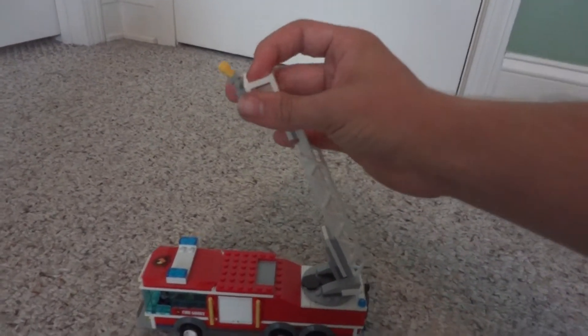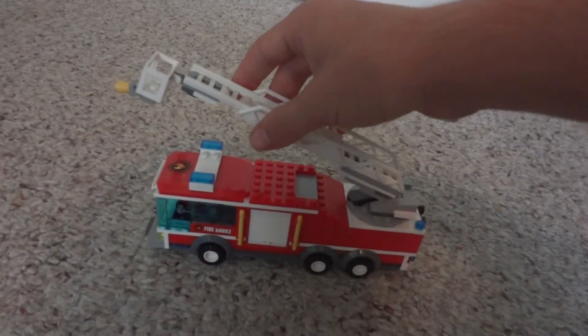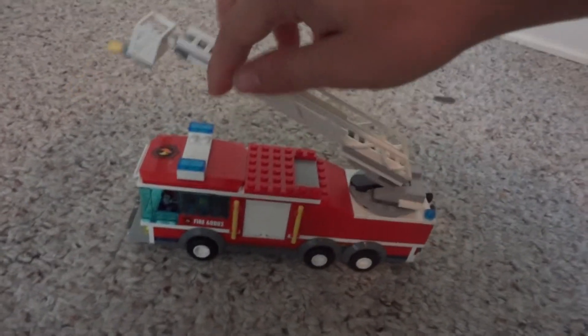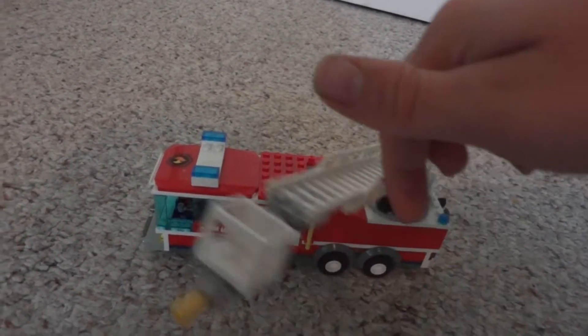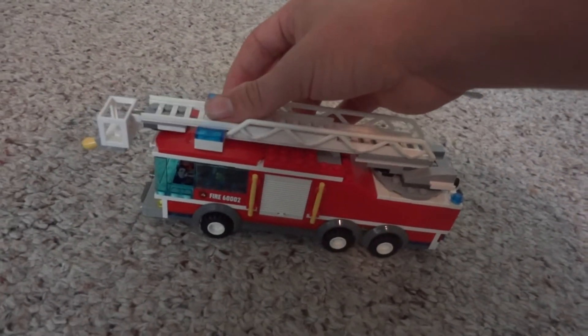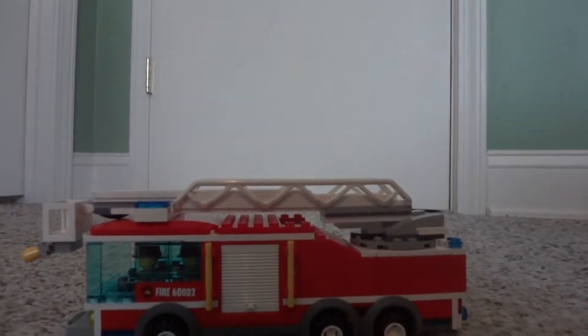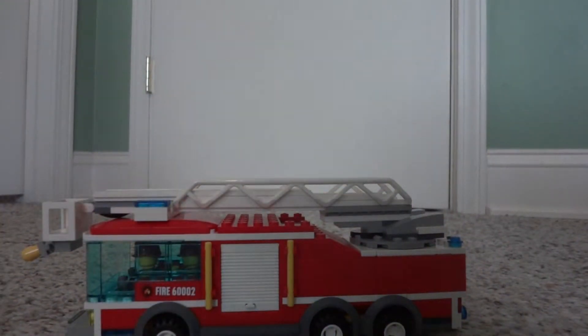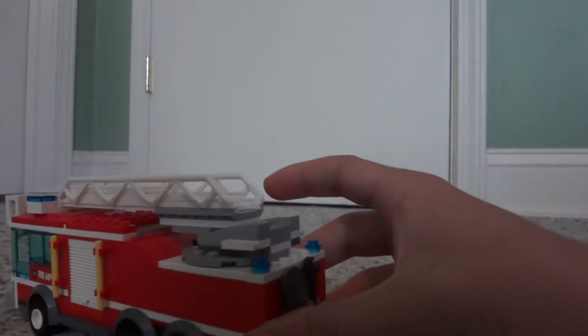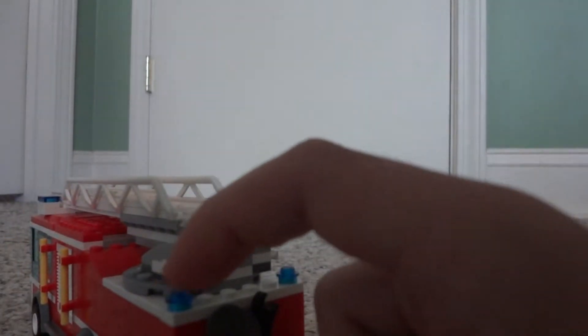I was going to put some outriggers on it but I just didn't have the pieces for it. Also, the ladder spins all the way around 360 degrees and goes back on there like that. Very, very nice if you ask me.